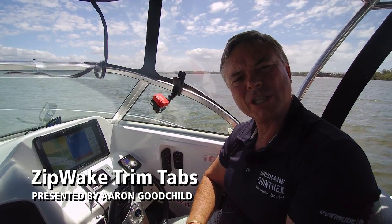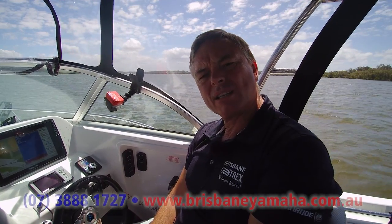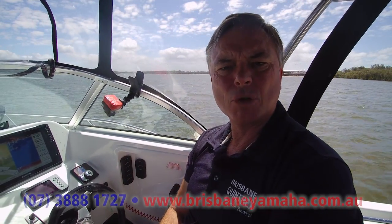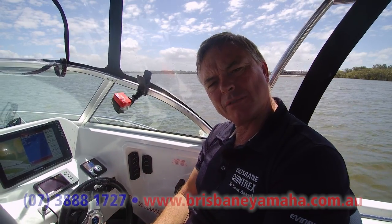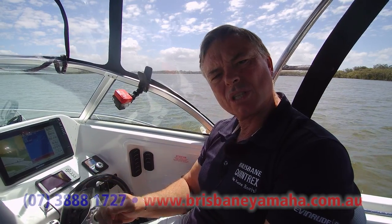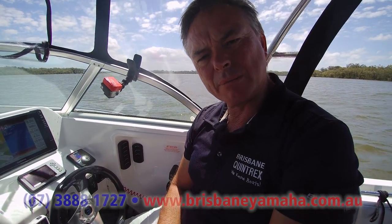Hi, I'm Aaron, the owner of Brisbane Yamaha, and today we're going to talk about trim tabs and more particularly ZipWake. You've heard me talk about them a lot because all of our Yellow Fins and our bigger Basesports come with ZipWake, and I rave about them because I actually think they're a game changer.